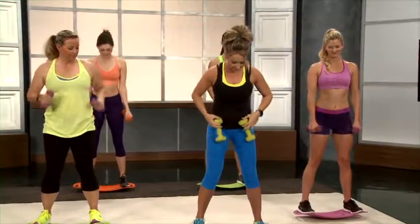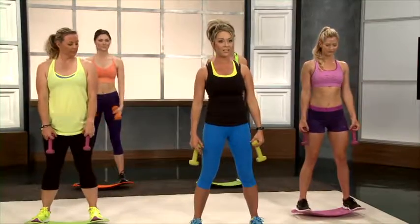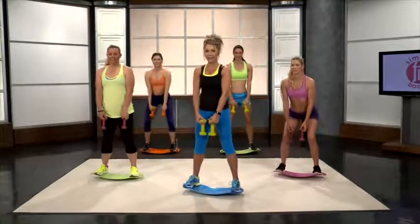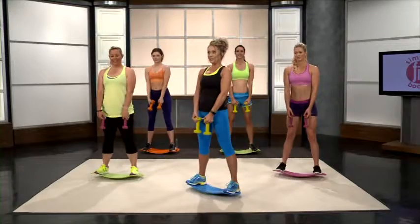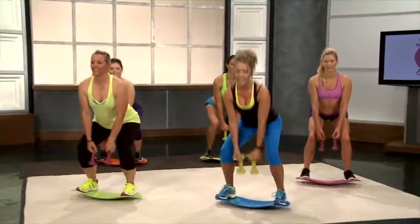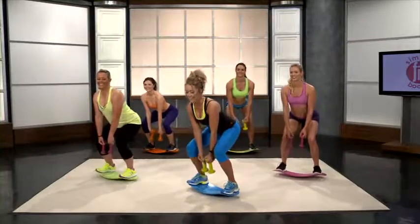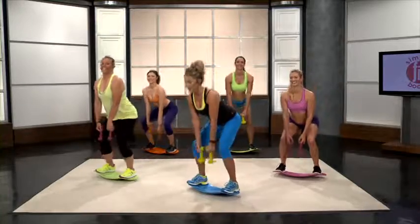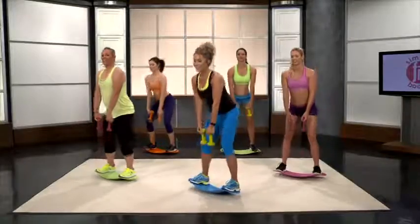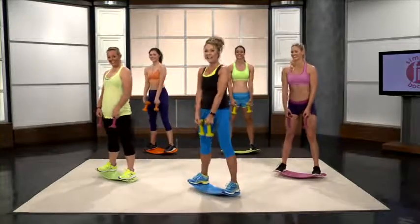With squat pulses, I like to hold my dumbbells and go down into a squat. Always keep your weight on your heel and your knees behind your toes. We're going to go down and pulse three times, then come back up — that's 1. We always want that nice booty, and this is going to get it for you. It's all about that base! We're on 6... 7... 8... 9... and 10.